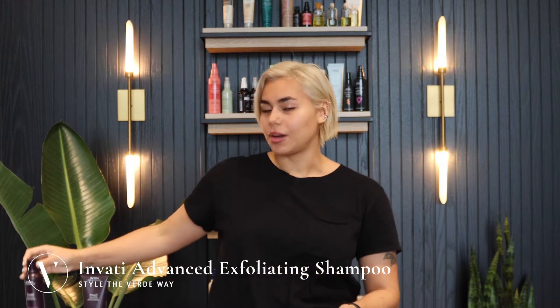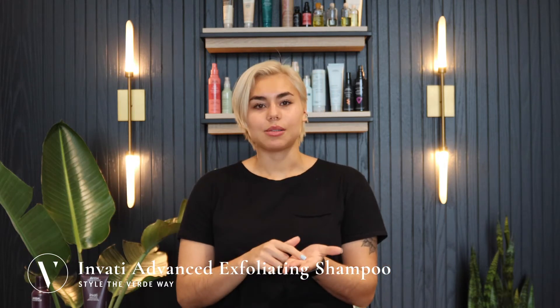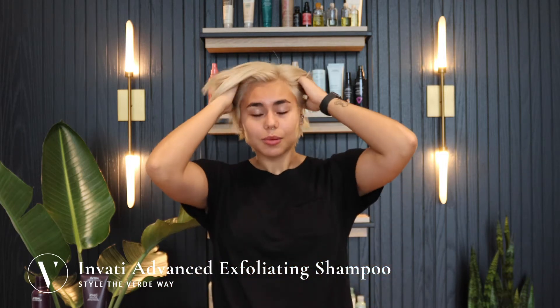Today I'm going to show you how to use the Envadi Advanced Exfoliating Shampoo. You're going to want to start by fully saturating the hair with water. Then apply a small amount of shampoo into your hands, emulsify the product, and scrub your scalp.